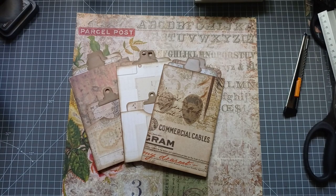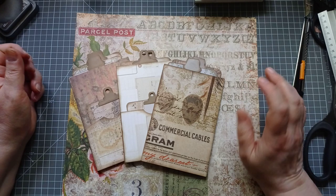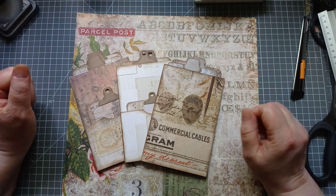Hello everyone, it's Julie from Camellia Crafts Designs. Welcome and welcome back. I'm here today with another quick Saturday project.